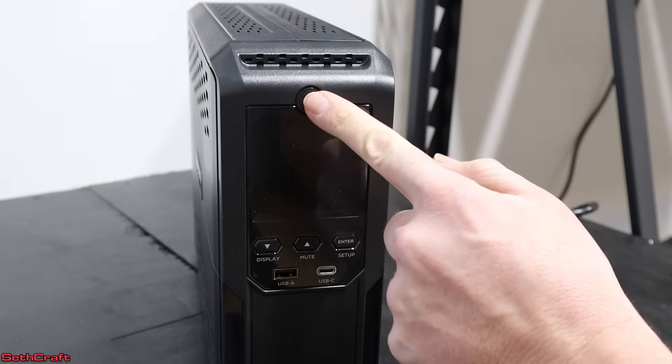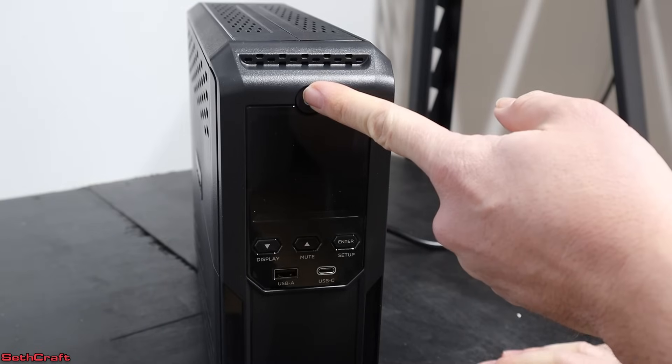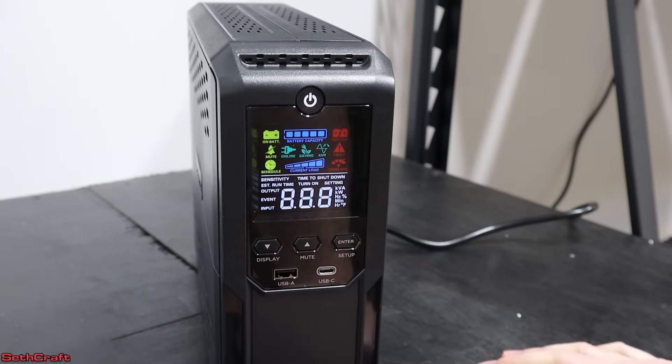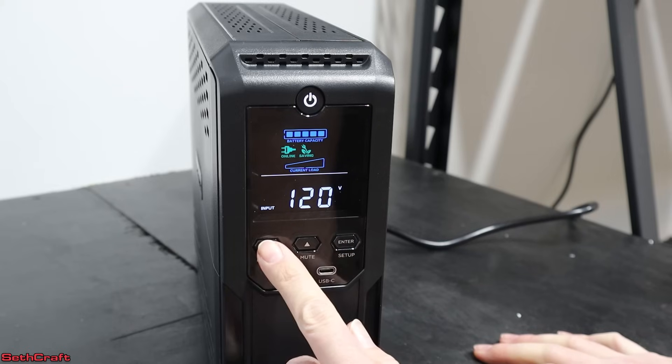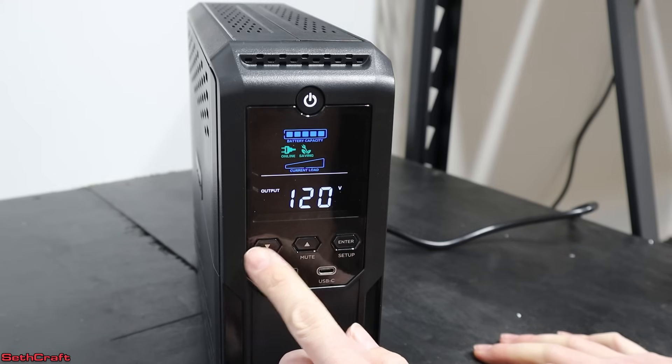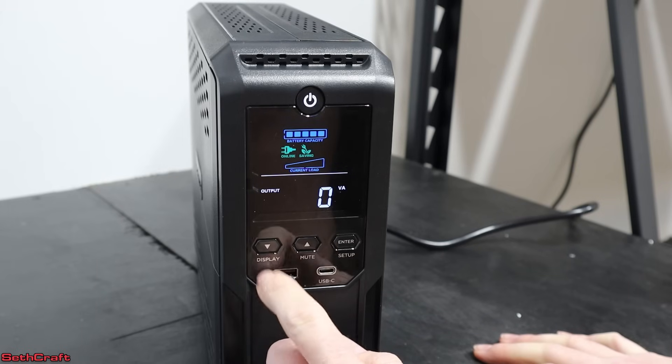I've got it plugged up. Let me push the power button here and see if it will turn on. There we go. So 120 volts input — that's what we like to see. The power plug is online, and it says the battery capacity is at full. So maybe it shipped at full and I don't have to charge it up. Output: 60 hertz — that's good. Zero watts.